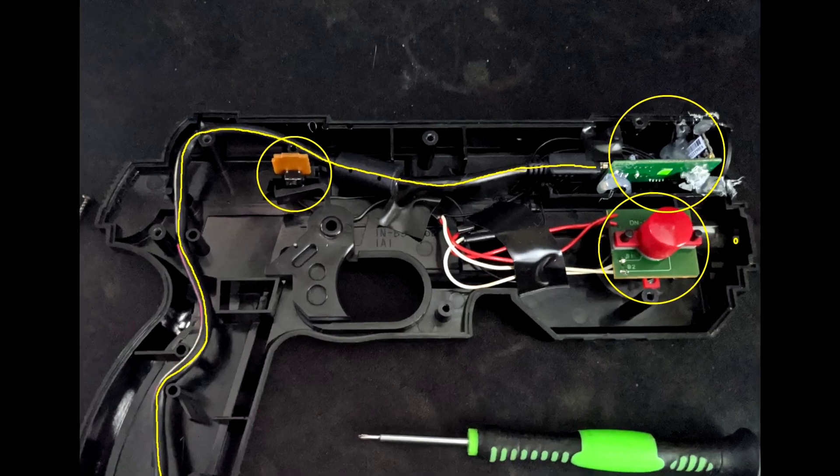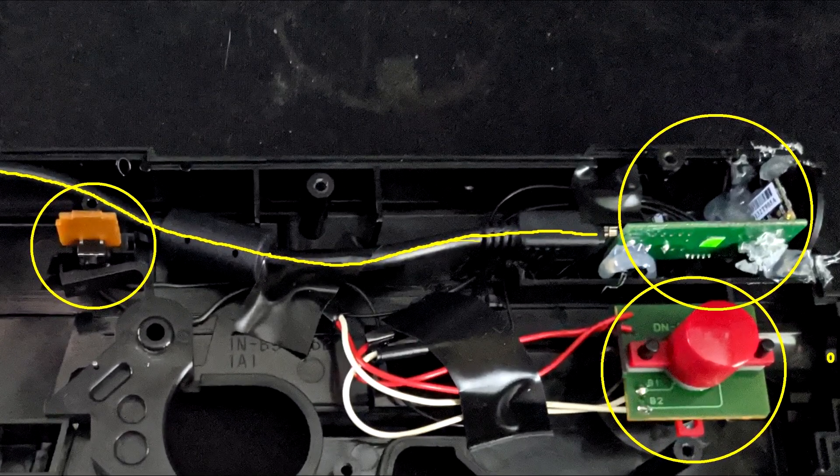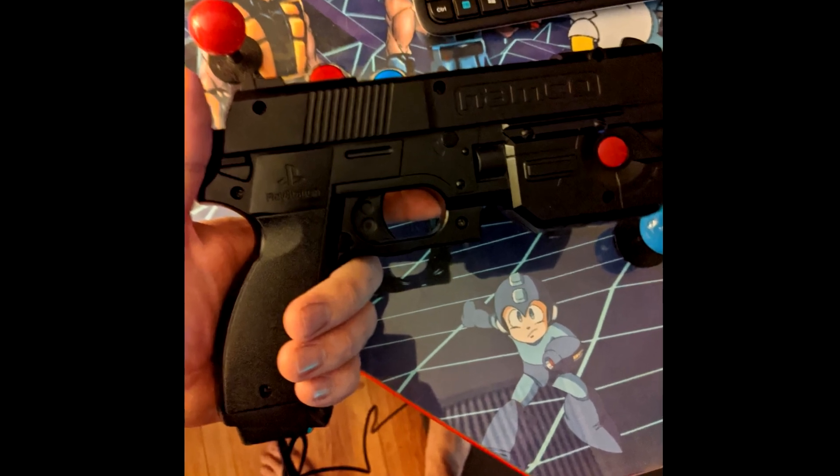Now we can place the trigger buttons, front two buttons, PCB board, and the lens into the Namco gun. Place the second half of the gun back on and screw it back together.